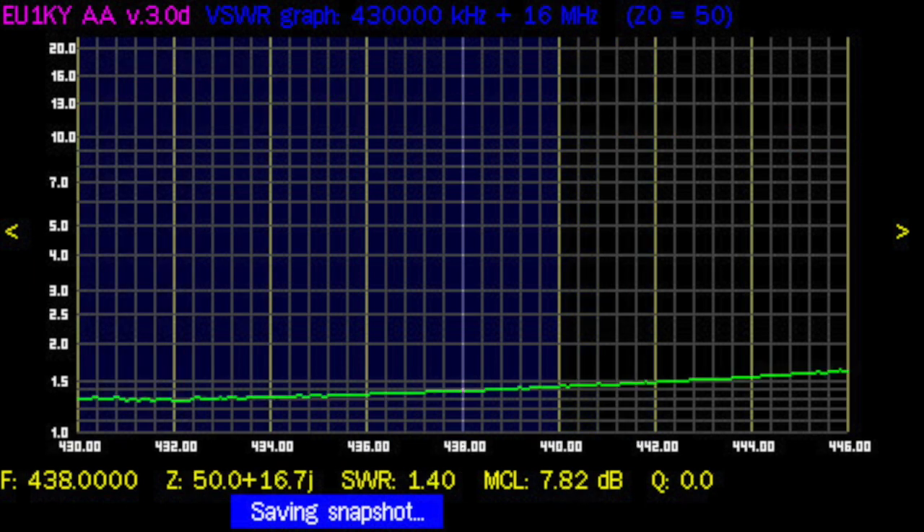On UHF, the SWR for the S45 is pretty flat for the whole band — here from 430 to 446 MHz — so it's definitely usable for UHF. But it's not a dual-band antenna. Of course, a lower SWR doesn't mean the antenna has good performance.